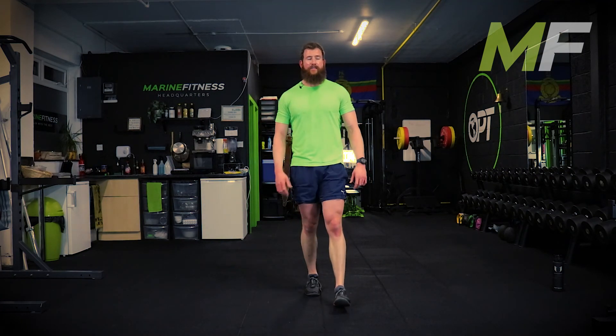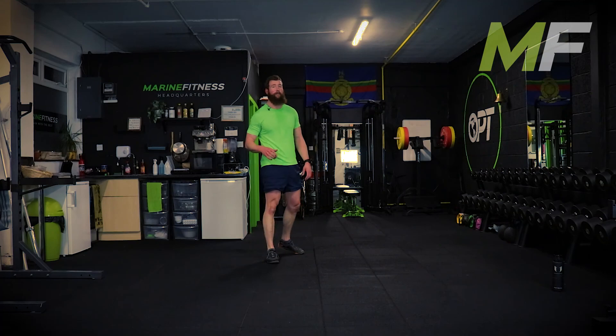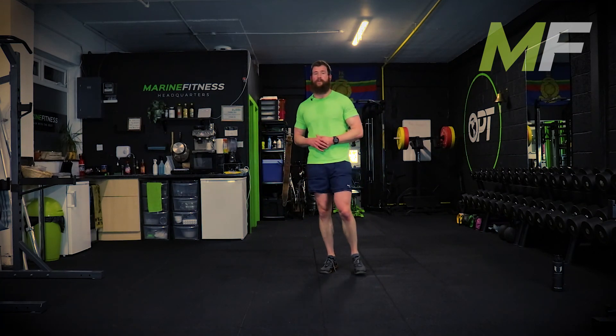Get up, move around, let your body go back to normal. Get some fluids on board, get some food on board. Thank you very much - hopefully you enjoyed that. The next circuit will be on Sunday - it'll be a bootcamp theme, usually bigger circuits that will take up the full hour.